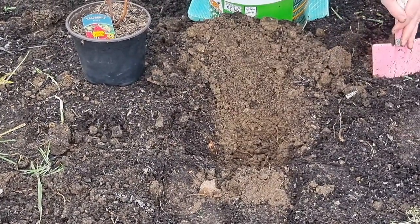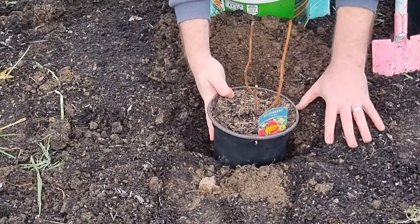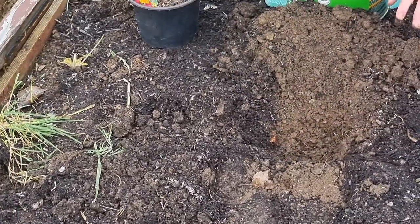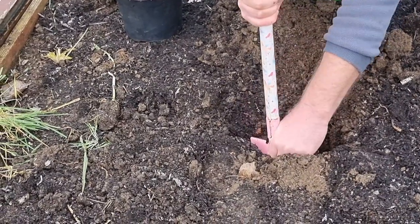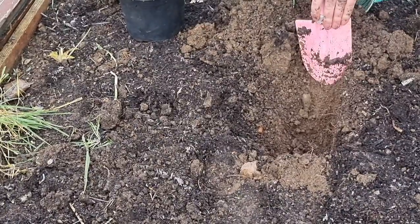It's apparently better to slope the sides out rather than dig straight down. Let's see if the plant will go in - it's about right. Once you mush the roots a bit it'll fit. I'll take a tiny bit more out over there. That should be fine.